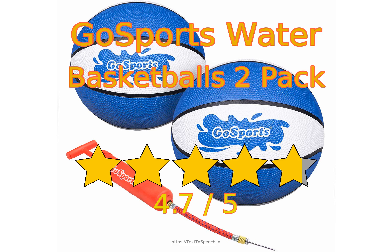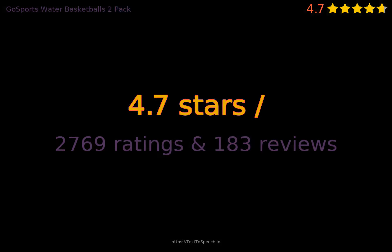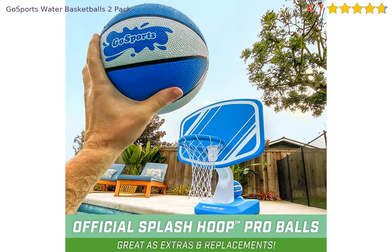Gosport's Water Basketball 2-Pack In-Depth Review. This product has 4.7 stars based on 2,769 ratings and 183 reviews. 94% of customers have overall ratings of 4 or 5 stars, while ratings of 1 or 2 stars account for 2% of all reviewers.